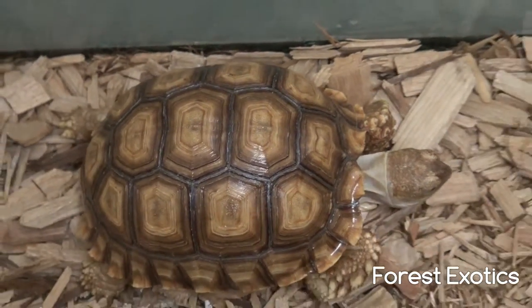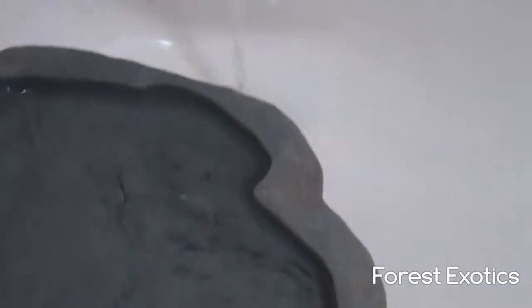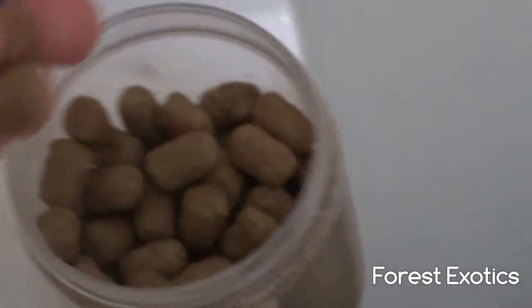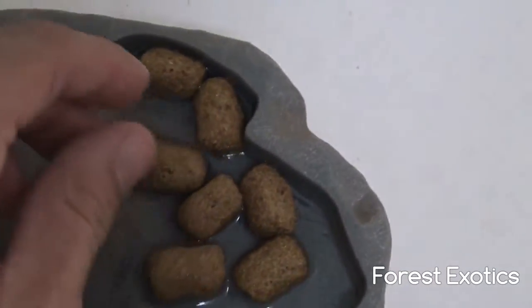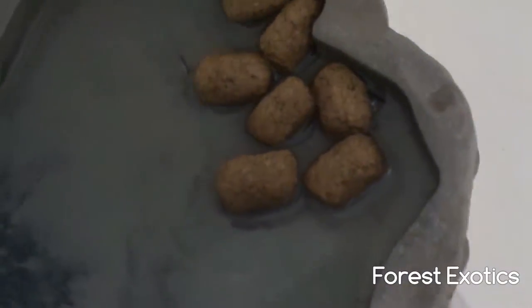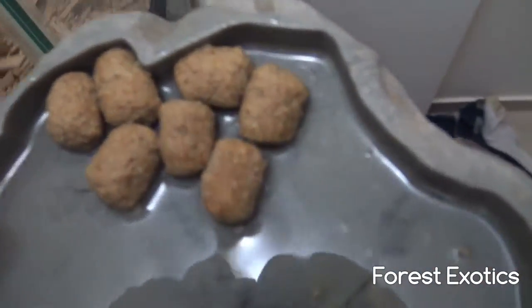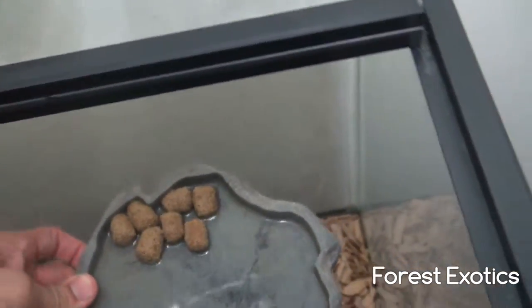Now I'm gonna feed him. I'm just gonna give him some Mazuri tortoise diet — about seven of these. And I'm also putting the water soaking in for round two.